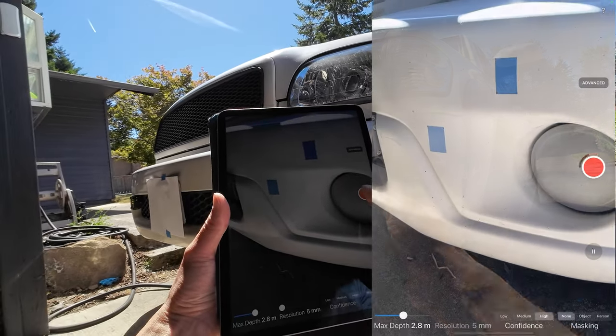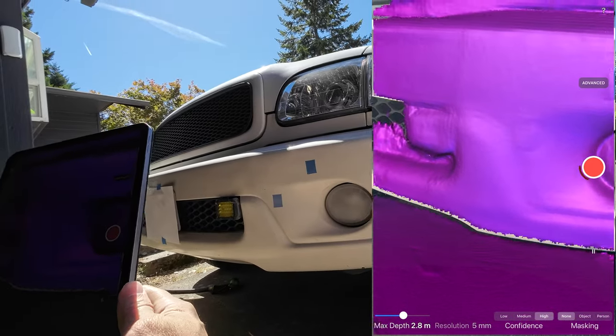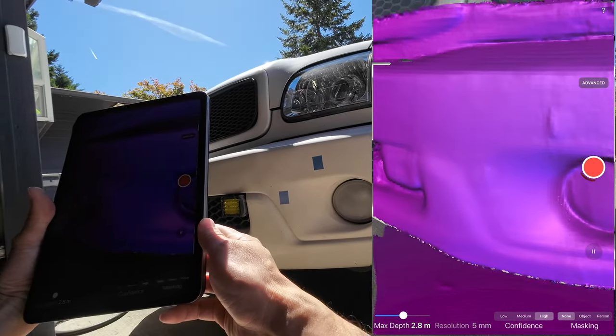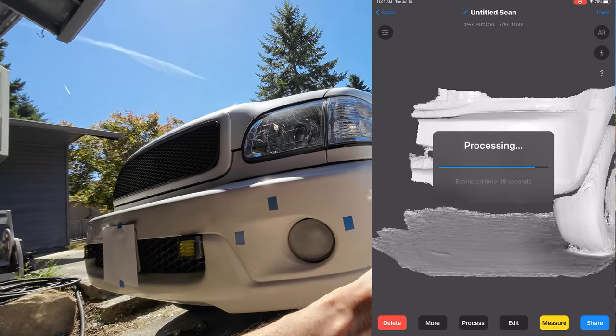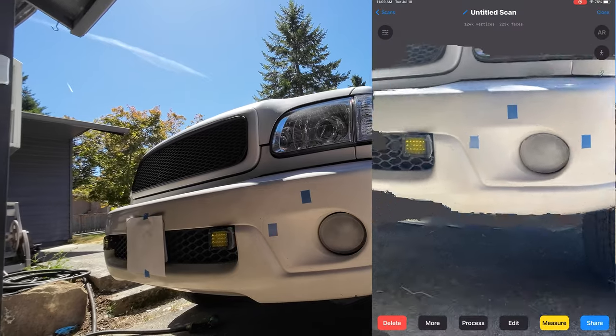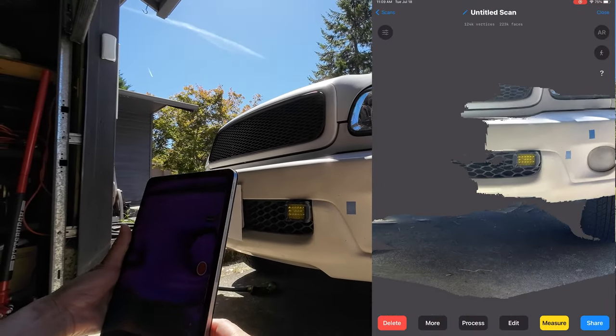Welcome back to the channel! In today's video, I'll show you how to use a 3D scanning app to scan your car and create custom parts for it. If you're new here, I specialize in DIY videos guiding you through the process of creating custom car parts, covering car shows, and sharing various gear-related DIY projects.